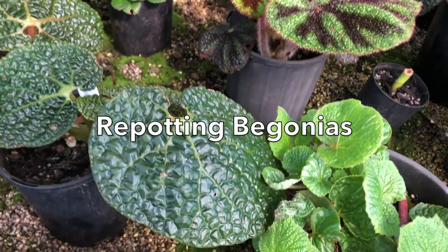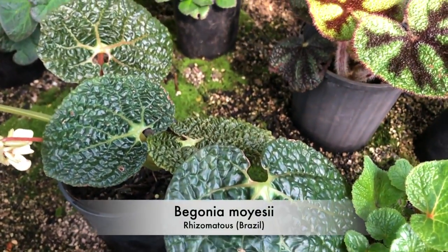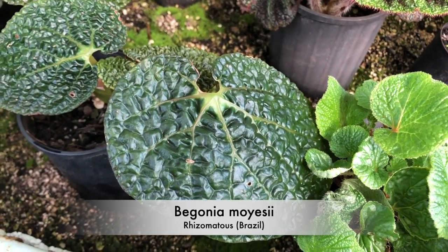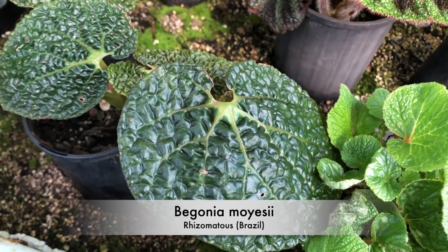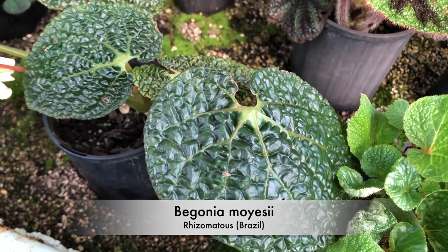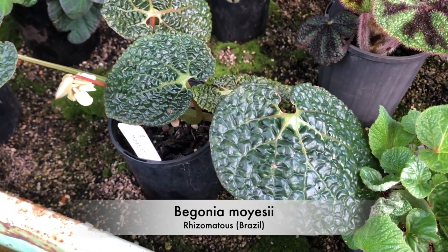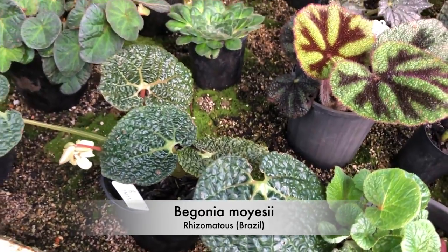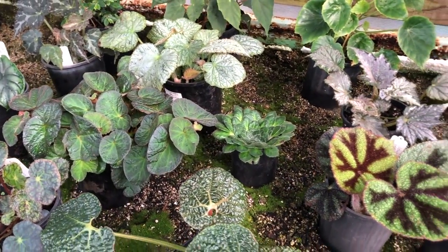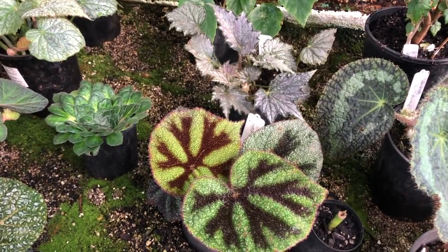That one's a species — Begonia moisesiae. It's got attractive foliage and I reckon it'll get huge if I can keep it. Some of these are easier to grow than others, but that's the same with any genus.